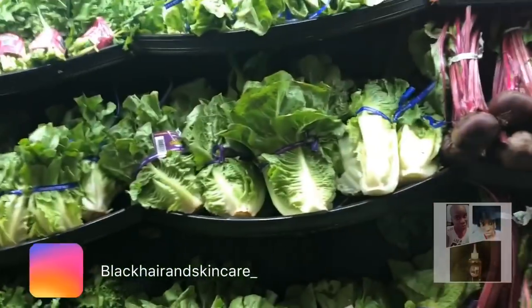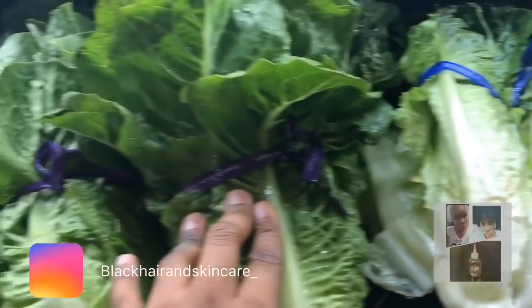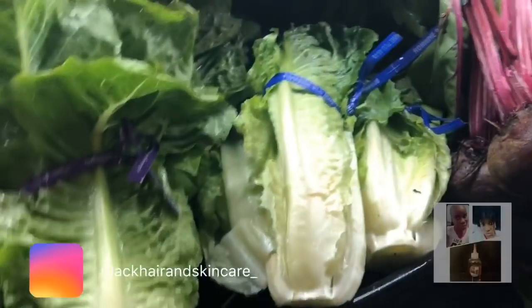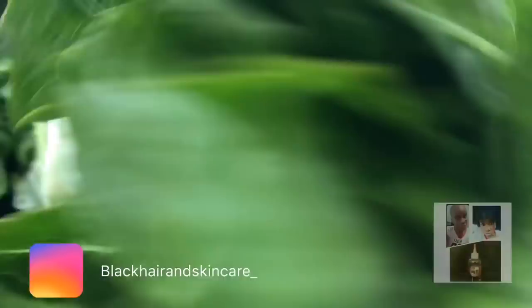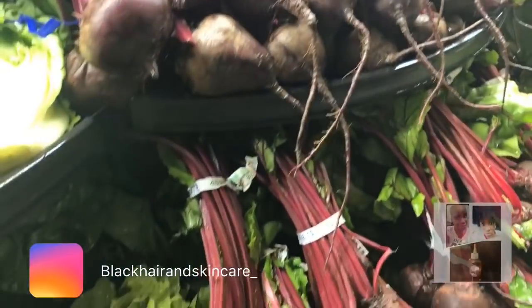I like green juice. First of all, I love salads — I can eat salads all day, every day. And this is organic right here. This is organic romaine lettuce.